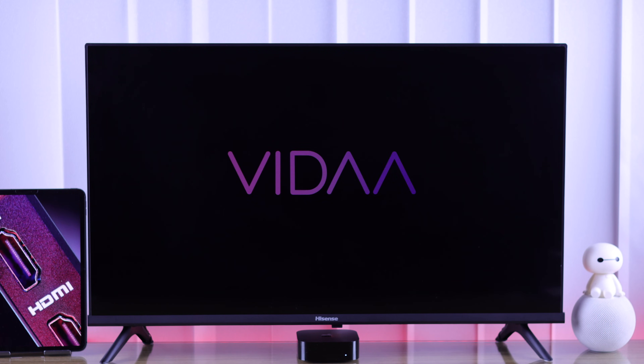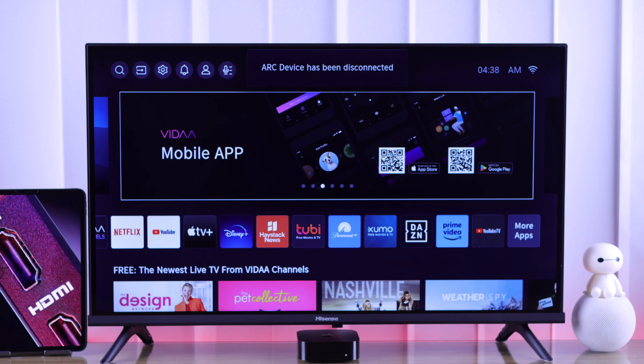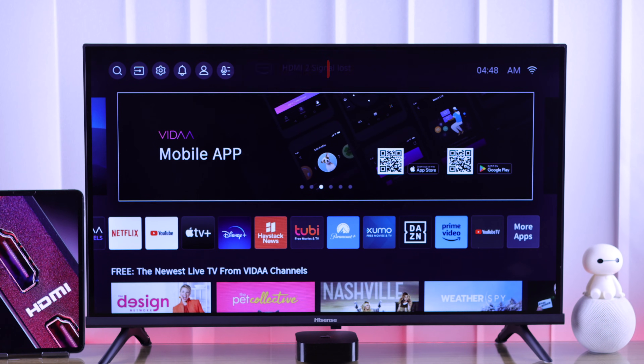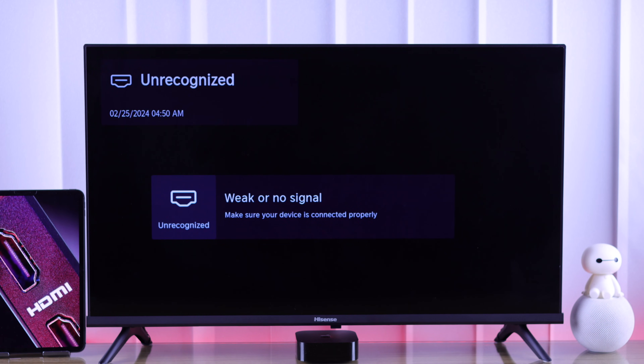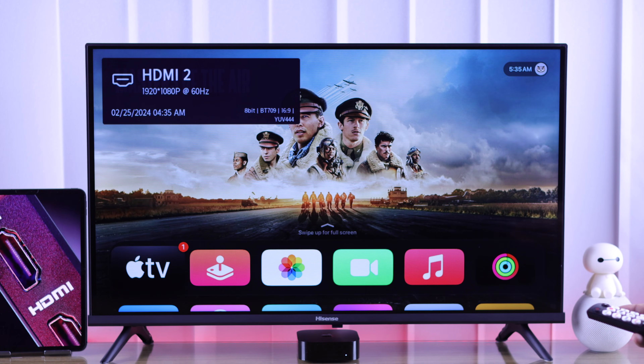If you're having issues with your Hisense VIDAA Smart TV's HDMI connection — it shows weak or no signal, the eARC port does not work, the screen stays black, an HDMI device keeps disconnecting, or it's unrecognized — then I'll show you some useful troubleshooting that will help you fix any HDMI issues with your Hisense Smart TV.